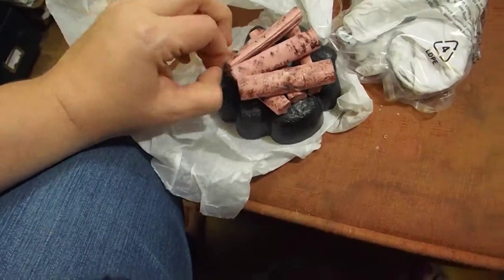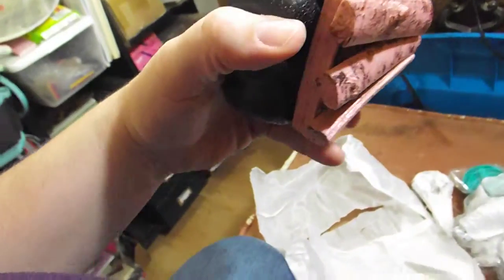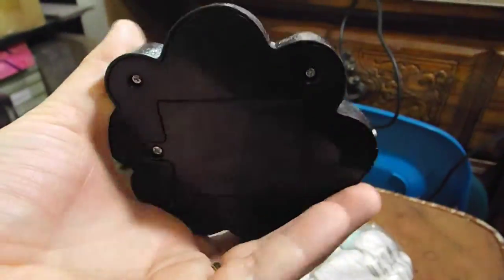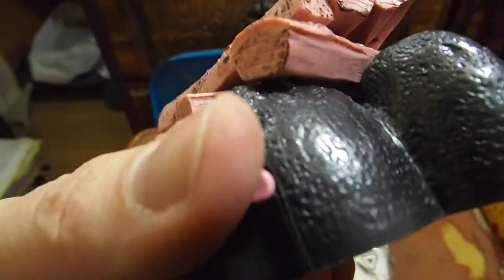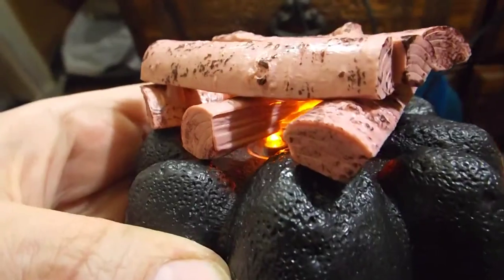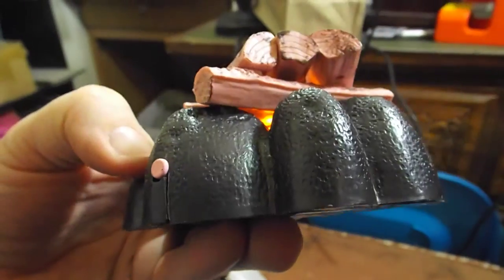The logs are one solid piece, so they are stuck on there. I suppose you could potentially get them off and just cover it with actual logs, but I don't know how much damage you would actually do to the base itself. It already has the batteries in it. It does have a push button — let's see if we push it and get a little bit of a flicker in there, which is kind of cool. It doesn't seem to stay on for very long, but it's a nice little effect.